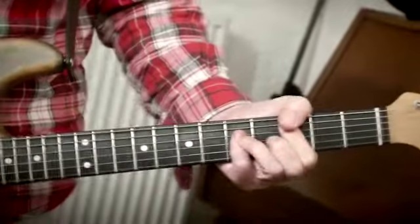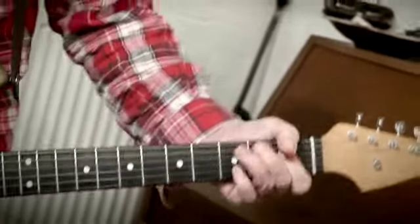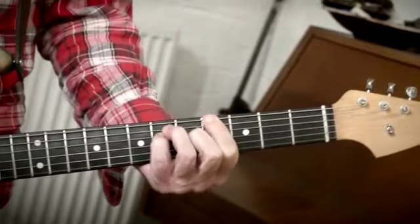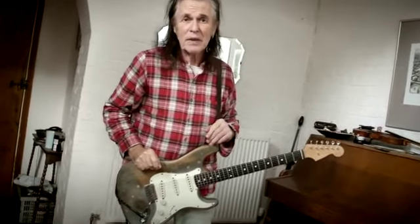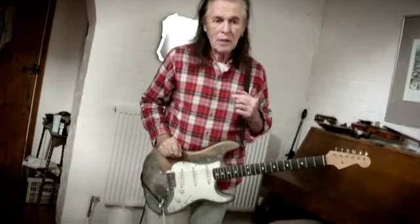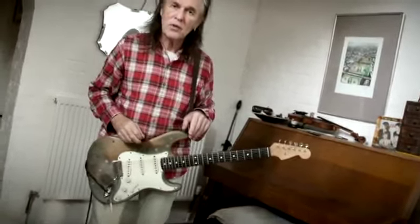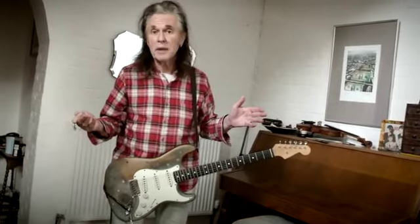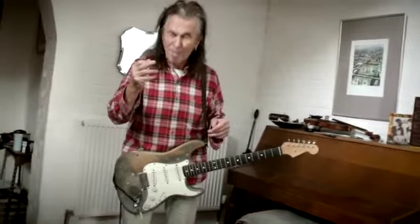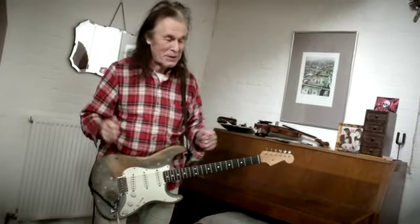I don't like playing the same things all the time because it really doesn't hold my attention. I like being able to do variations because to me that is sonically more interesting. You hit quite often completely wrong notes, but as John McCoy always said to me: if you hit a wrong note, do it twice, because then everybody thinks it's right. Good advice.